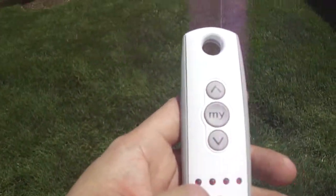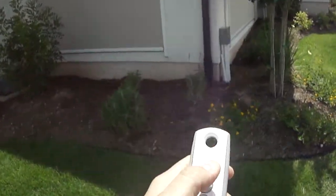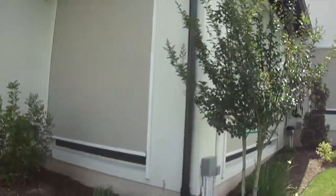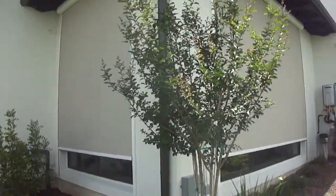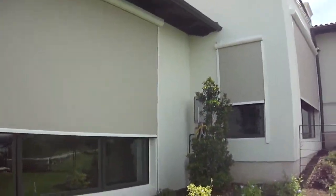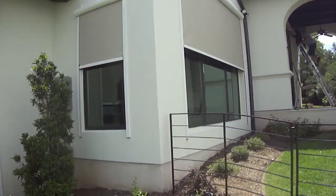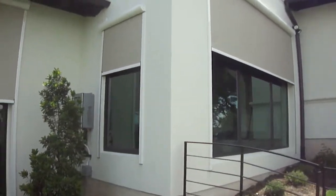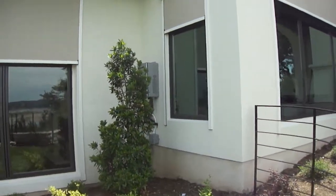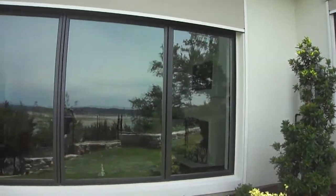For the purposes of this video I'm going to show you how they all work at the same time. I hit my up button and you can see how the shades are starting to roll up into the upper position — all of them at the same time. You can see even this big unit here, and now all his windows are being exposed. Real nice installation, very clean. You can see how smooth these units work.